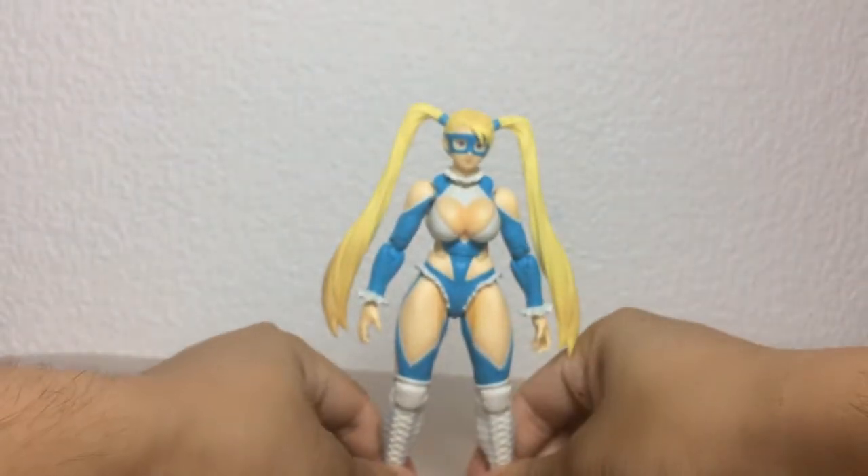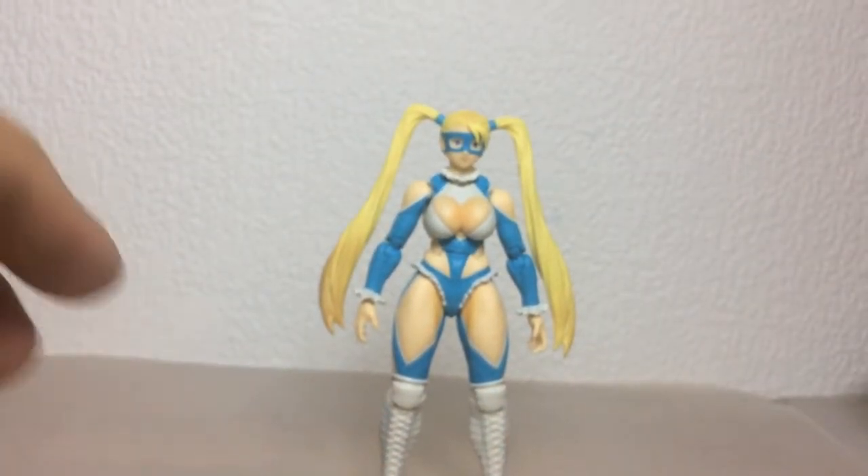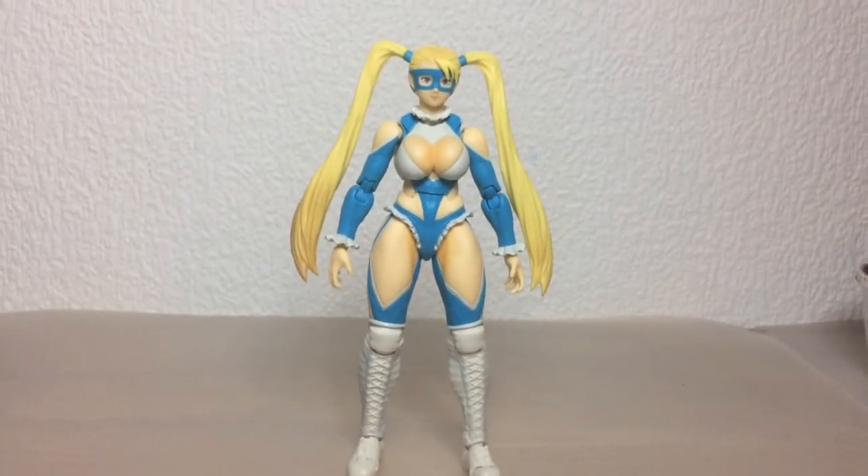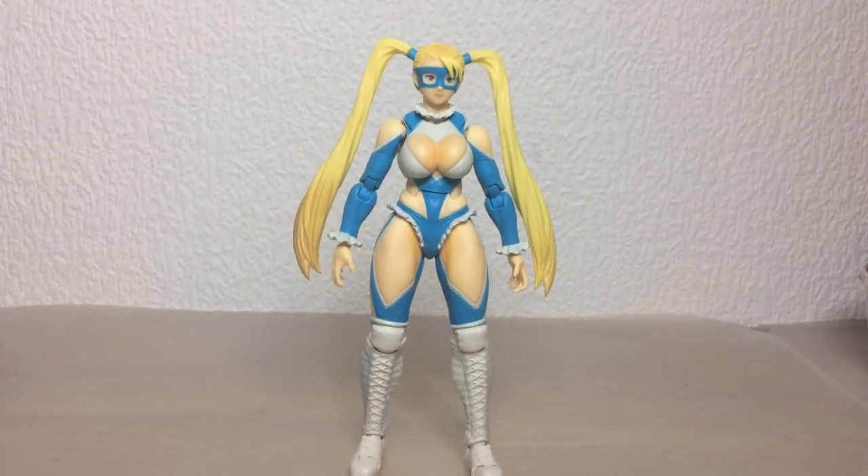Furthermore, I visited Little Tokyo and I picked up the SH Figuarts Cammy. I'm just a big fan of the character, and since I'm not really sure if Storm Collectibles are ever going to release one, I thought this was a really good chance to pick her up. She was only 60 bucks. I don't know if I'm going to try to make her taller because she is a bit short in comparison to Storm Collectibles.